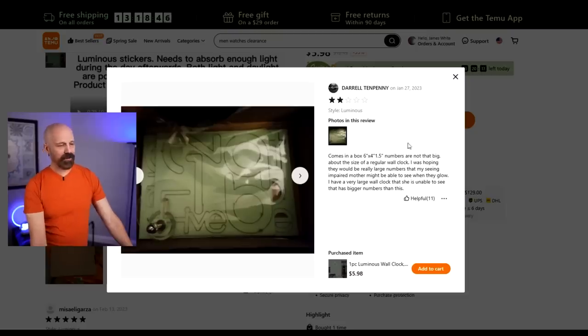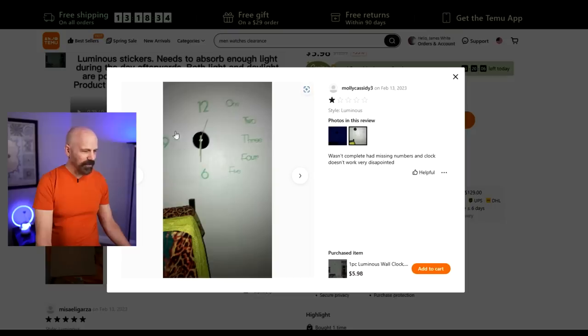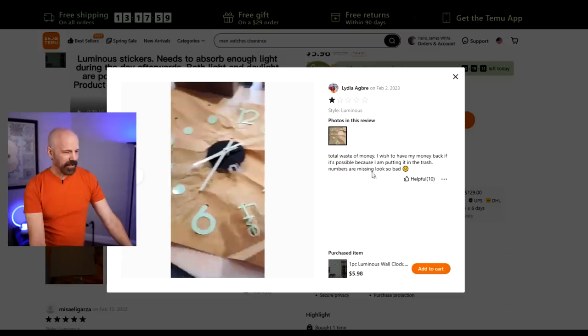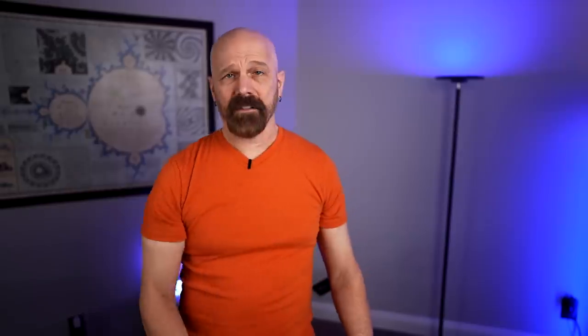Here's a four-star review where someone says the numbers are not all there — looks like the nine is missing. That's not good. Here's a two-star review where the person says the numbers are not that big. And a one-star review where you can barely see it — they say it wasn't complete, had missing numbers, and the clock doesn't work. Another one-star review says 'good idea, but numbers were missing' and 'it doesn't glow enough in the dark to see it.' One person even has a video saying it's a total waste of money and they're putting it in the trash. Clearly we have a split between five-star and one-star reviews — let's find out where it falls.